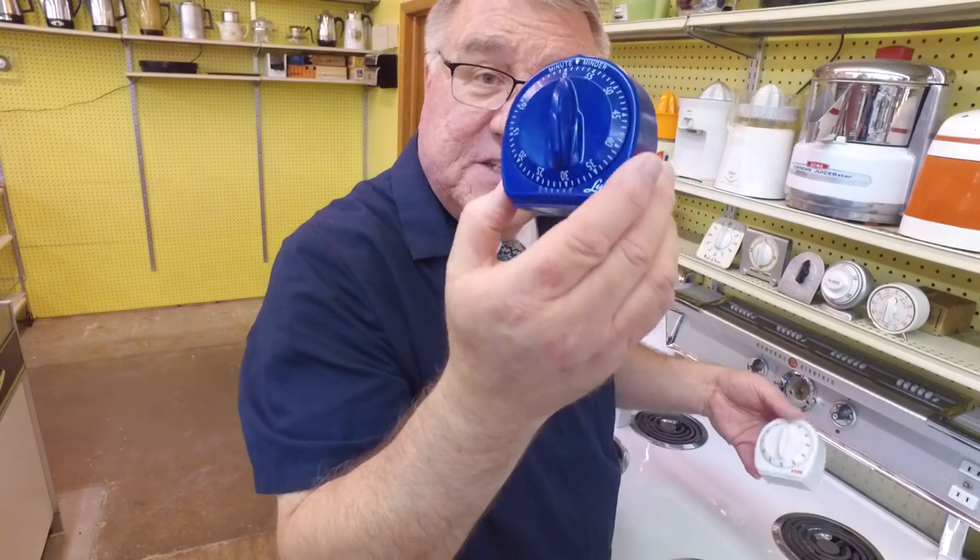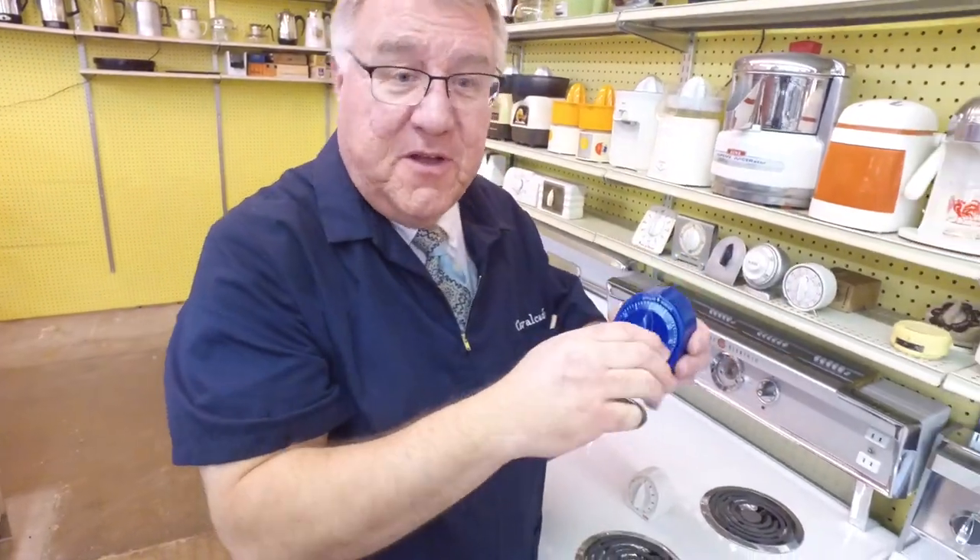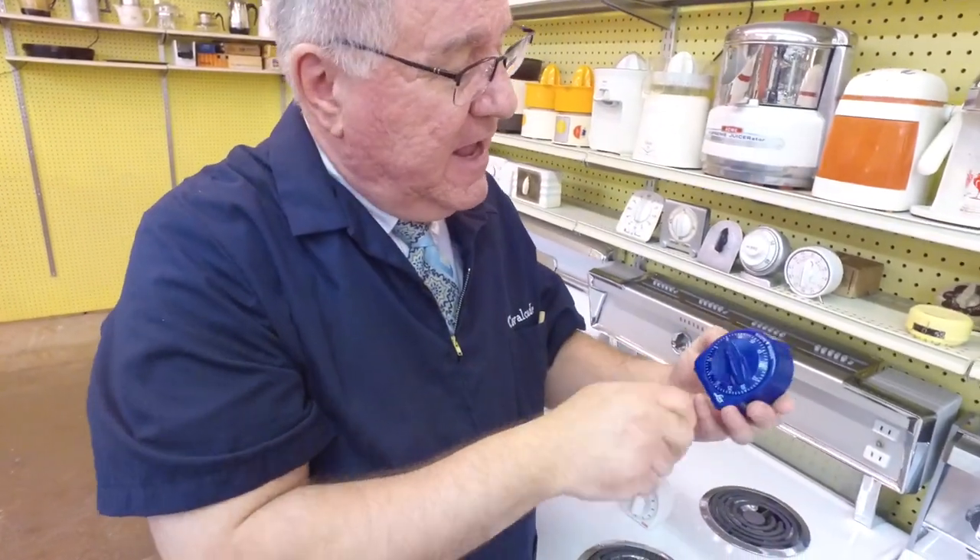Here's the classic Luxe timer — it's blue! They still make this shape, and you often see them in white, but I've never seen a blue one like this. It goes up to an hour.